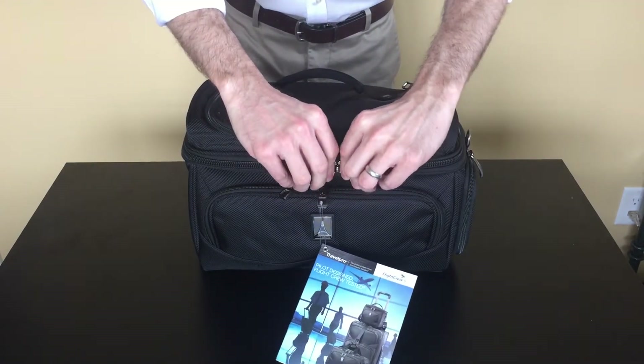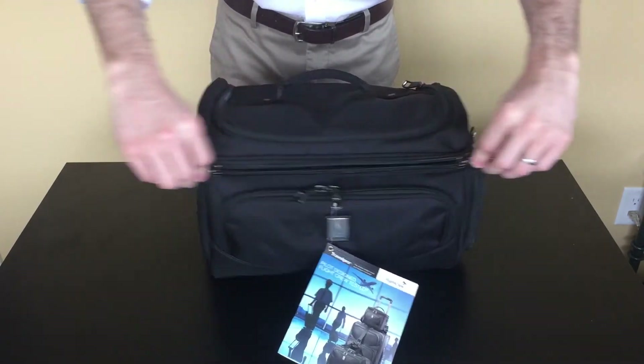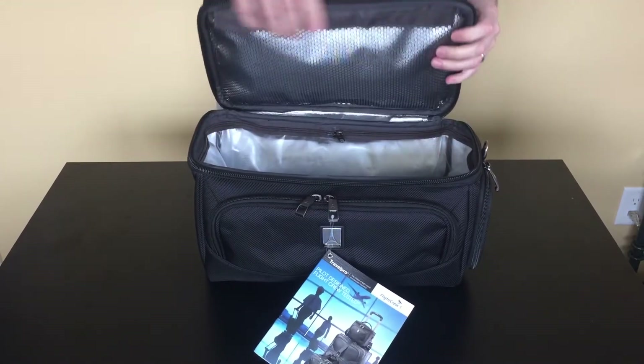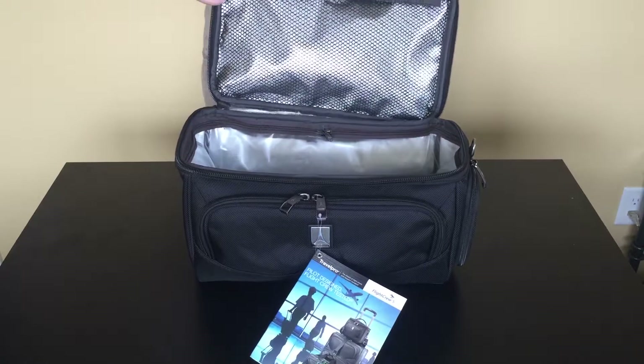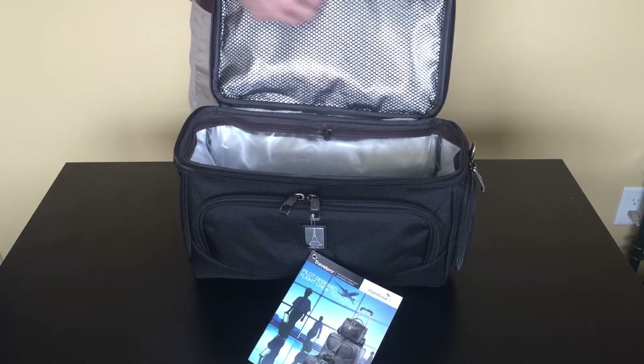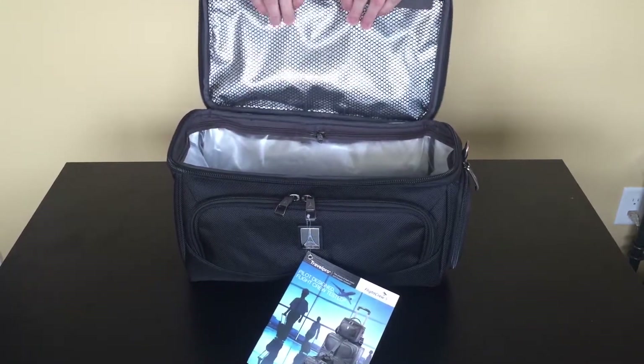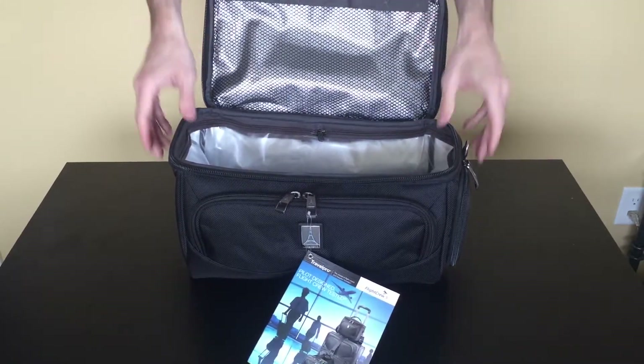Main compartment zips open and closed with a heavy-duty number 2 main zipper. In the lid, we have a mesh pocket secured shut with a strip of Velcro. PVC liner — it's a little bit thicker than before. Nice upgrade.